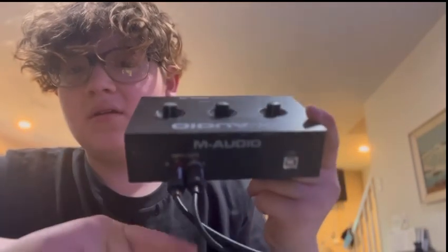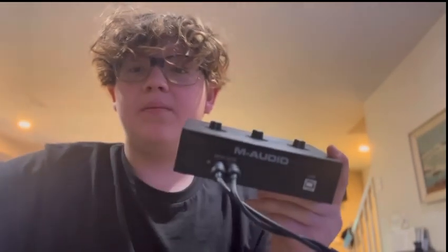As you can see right here, white goes to white, red goes to red. So before you order your RCA cable, you're going to need a special type.